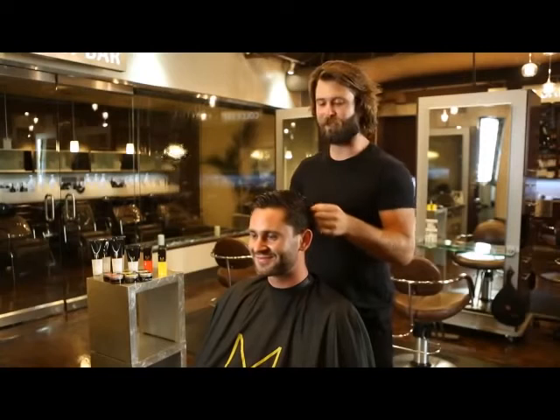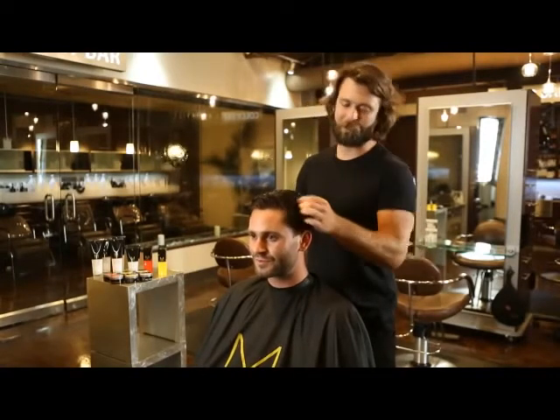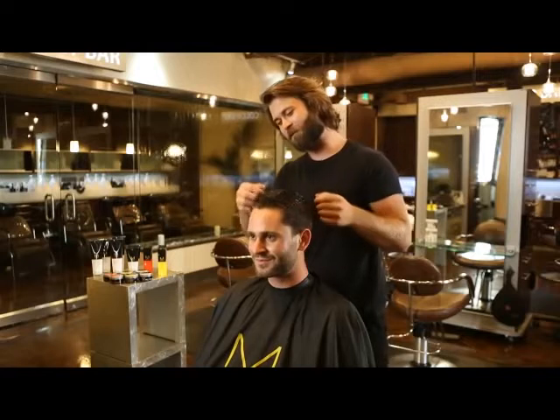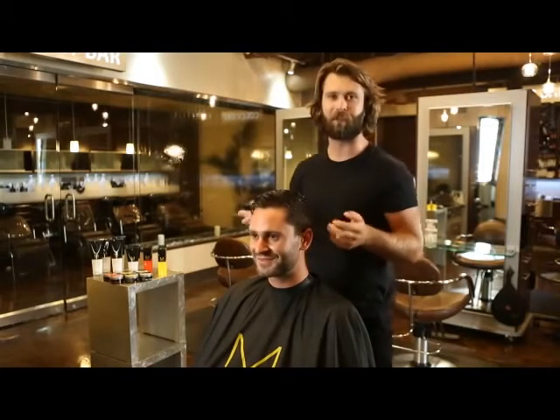I just got done washing Hunter's hair with Mitch's Double Hitter Sulfate Free 2-in-1 Shampoo. Sulfate free means it's going to be easy on the hair, and 2-in-1 is fast and easy — what guy doesn't love that? We're going to set ourselves up for success with this blow-dry, and I'll show you a couple tips along the way.